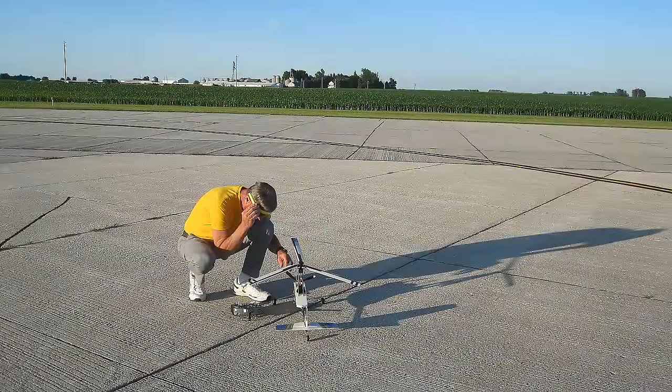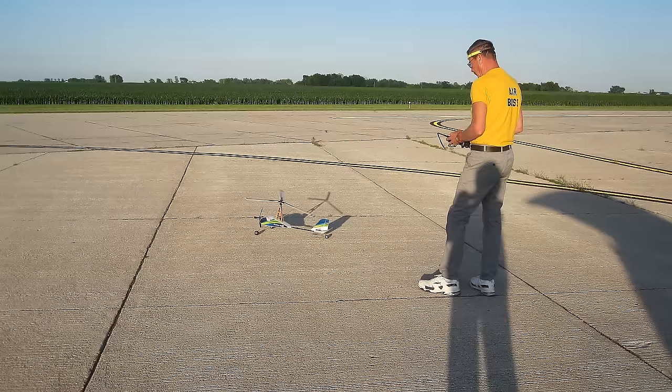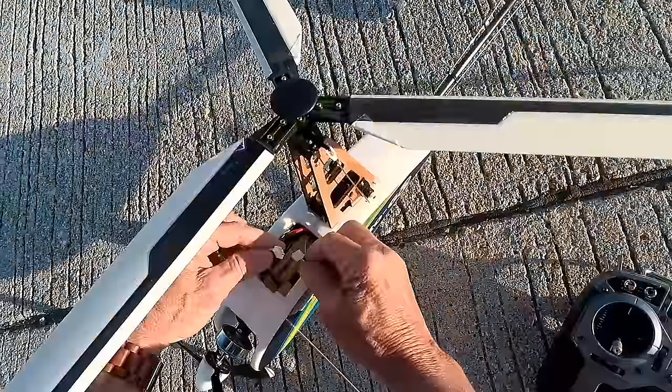It's a really fun machine and I hope you enjoy the flight. You just have to remember with Auto-Gyros not to punch it, because the torque can cause it to turn to the left on takeoff.